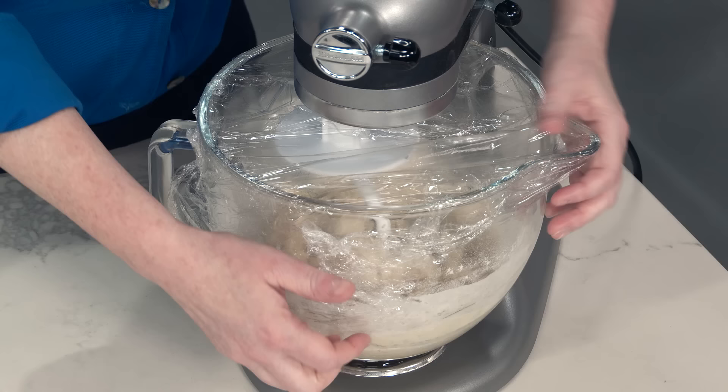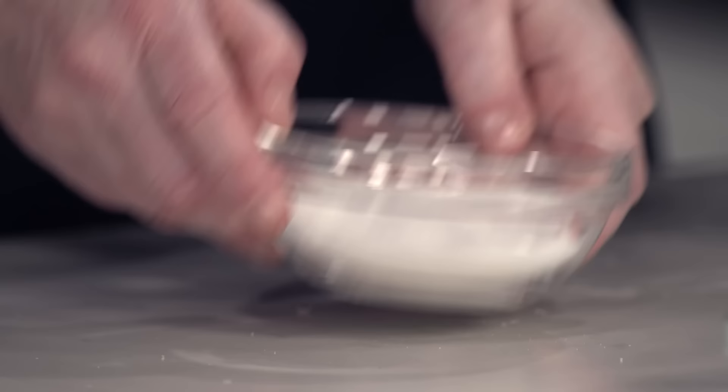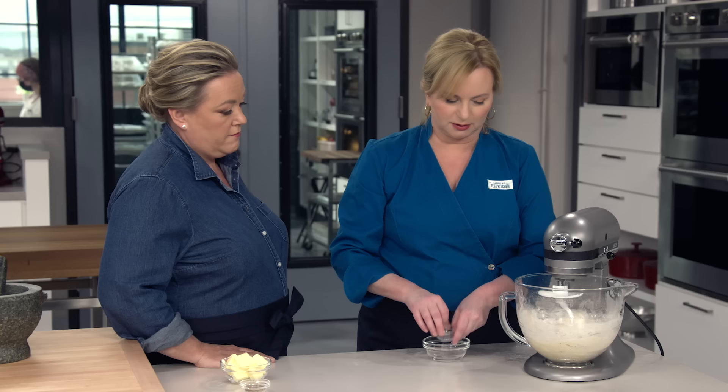We do this before we add any sugar or salt because they kind of compete for the attention of the water — we're giving the flour full attention. After 15 minutes, the flour has been fully hydrated. Now we can add our sugar and salt: a quarter cup of granulated sugar and a teaspoon of table salt.